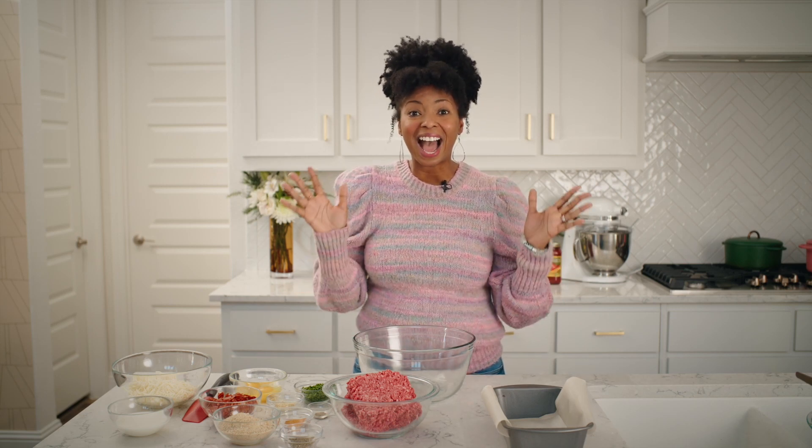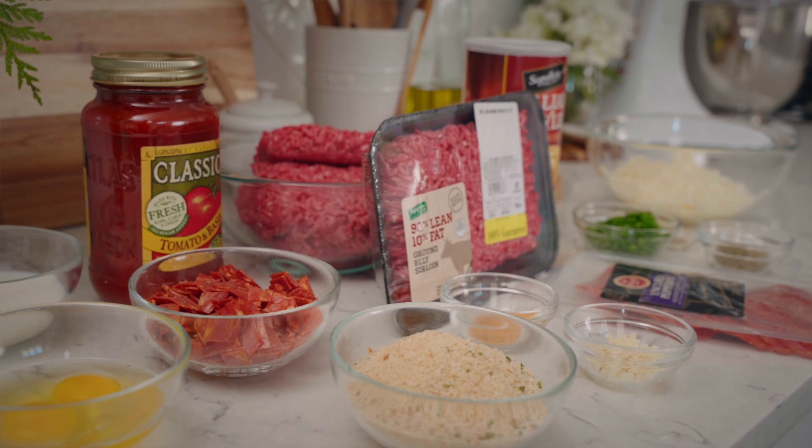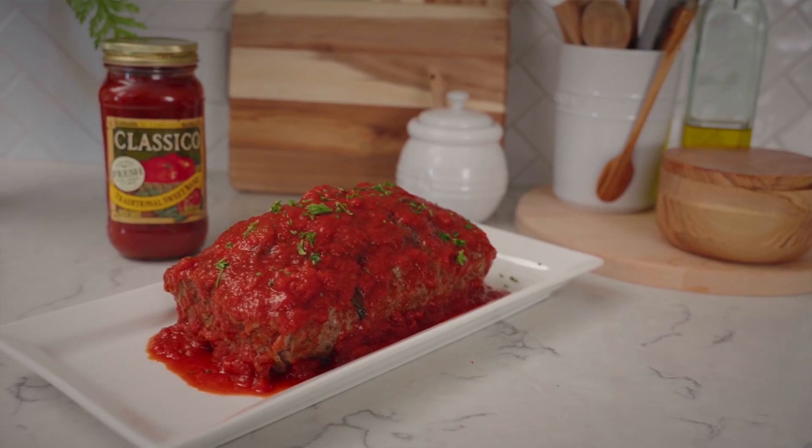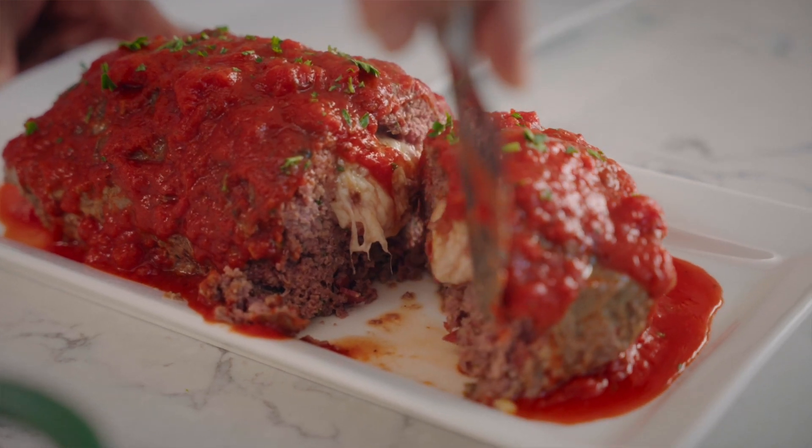Hey guys, I'm Jocelyn Delk Adams of Grand Baby Cakes, and I am going to show you one of my favorite childhood classics, but with a twist. I am going to show you how to make my pizza meatloaf.